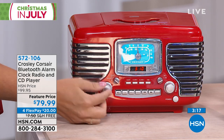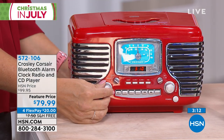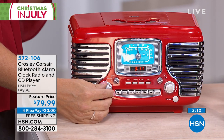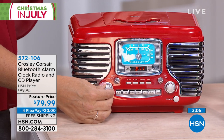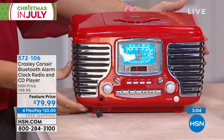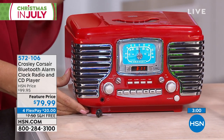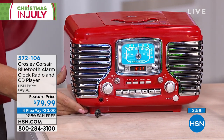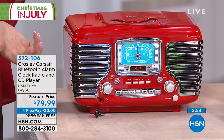Not just entertainment — what a gorgeous piece. The other neat thing is if you need a sound machine for sleep, this is going to allow you to play your music in increments. I love to fall asleep to music, but it ends up waking me up. So you have a sleep timer here — you can have your music playing for 15, 30, 45, or 60 minutes before it shuts off, and then it just gently fades out in the middle of the night.